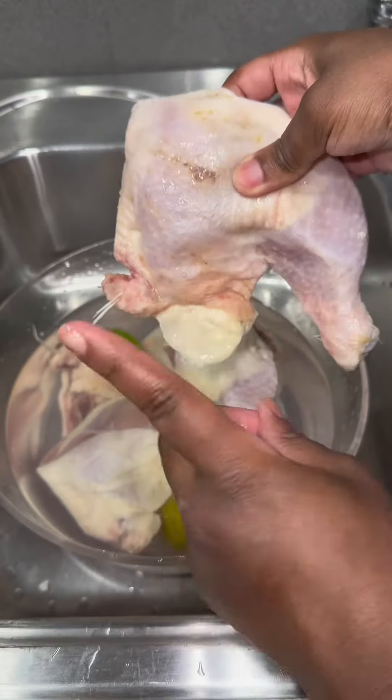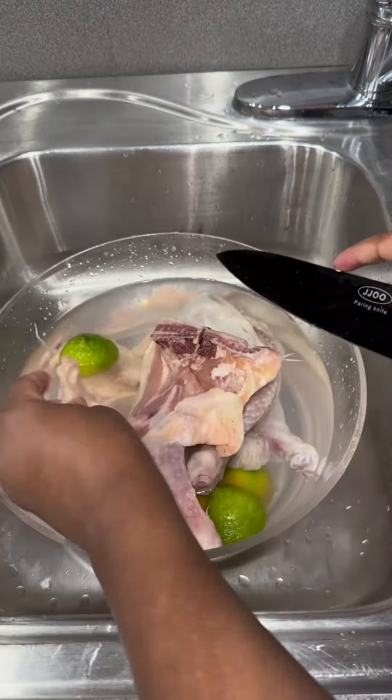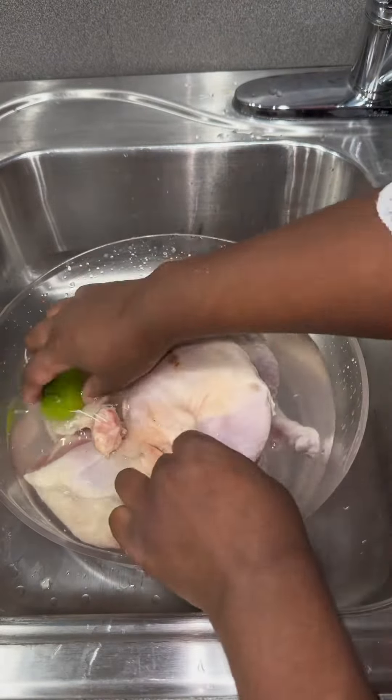Look at that — you see the feathers on this chicken? So you're telling me you would take this straight out of the package and put it in a frying pan? No. The way I was raised, I was taught to wash my chicken.